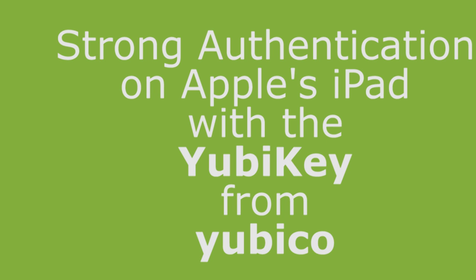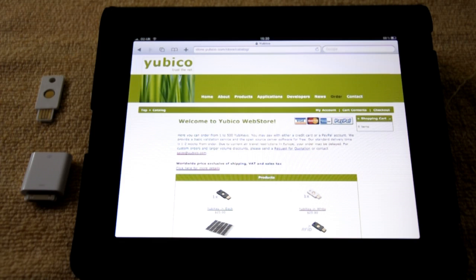Welcome to Yubico. In this video I'm going to show the use of a YubiKey to give strong authentication with Apple's iPad.